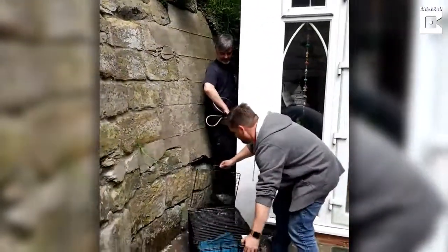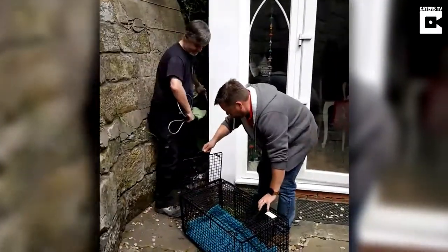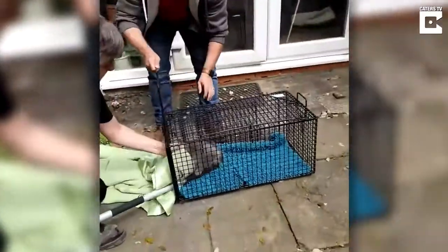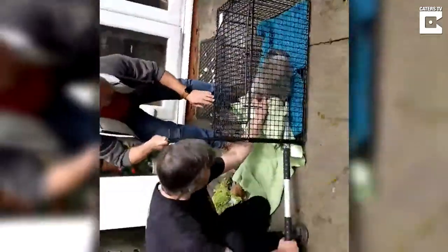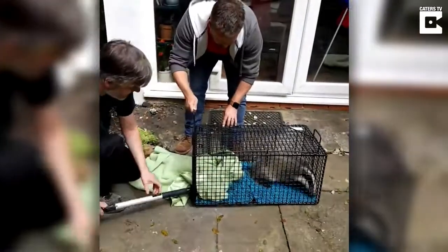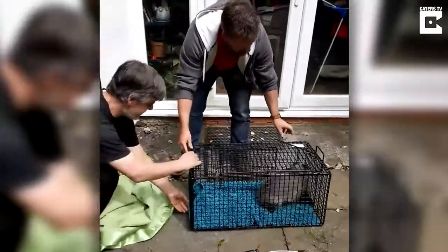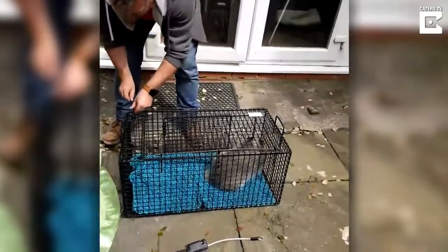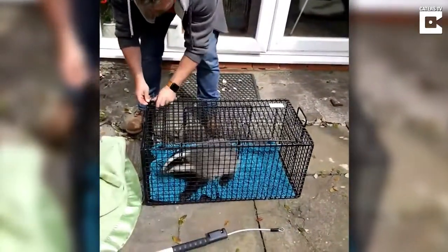Bring it out. Slide that down to my arm. Anyone would think you're a professional. Oh he is such a little sweetheart. Look how small he is. He's very young isn't he? Yep, one of his shears.